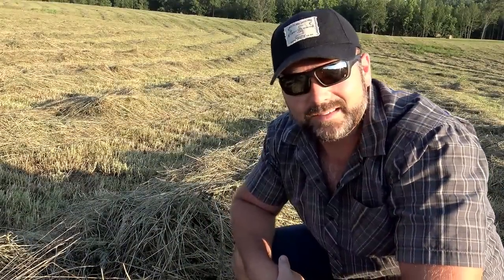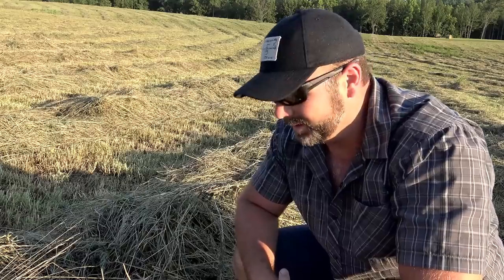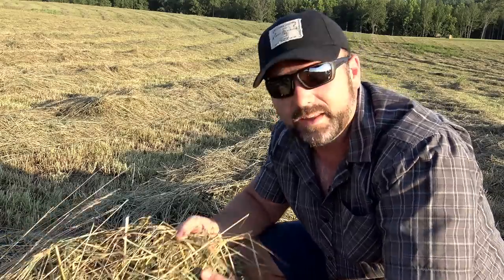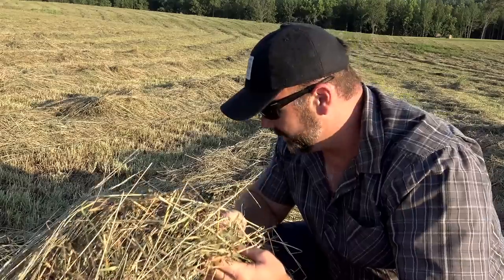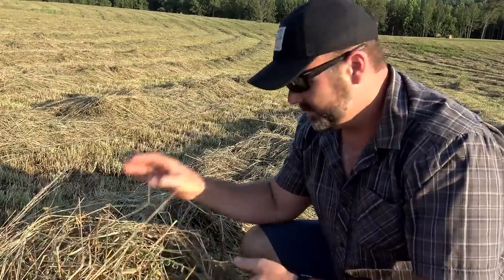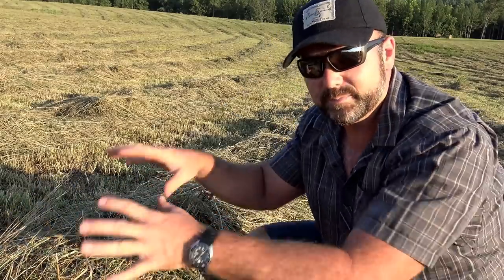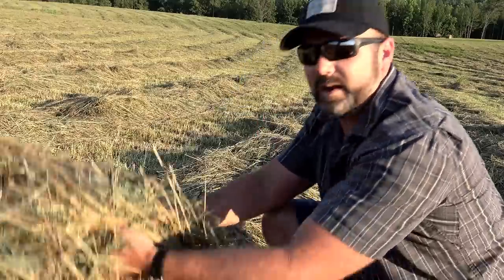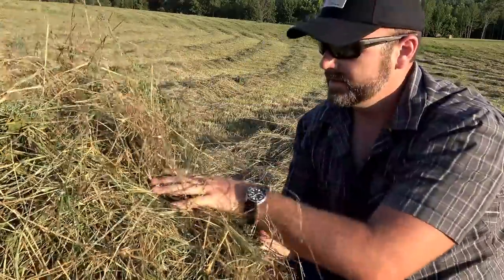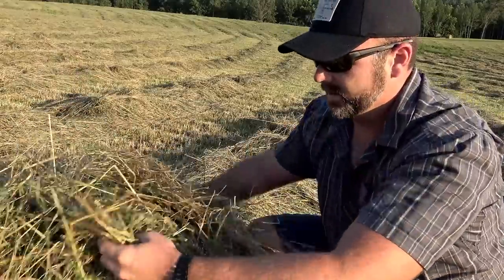Folks, I can't think of a prettier place on earth than standing in the middle of a hay field and just smelling that fresh-cut hay smell. It's really, really awesome. So what I'm going to do is take my hand in this big clump right here and reach up underneath and turn it up and see where we're at in the drying process.